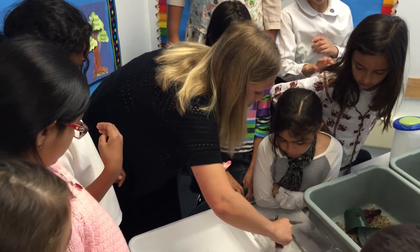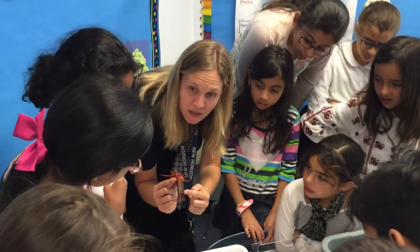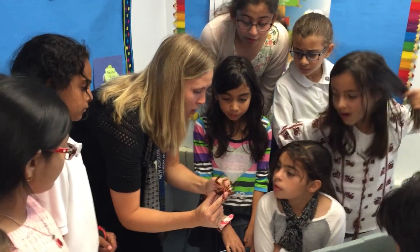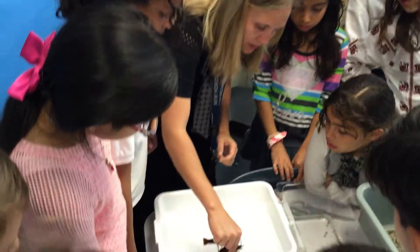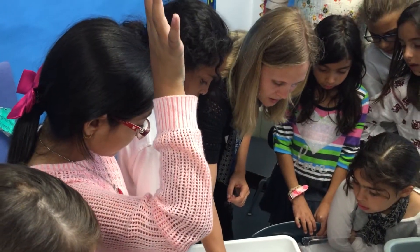This one's a female. Can you see the difference? See how underneath it's so long? That means it's a girl. Does it have any eggs? I don't see any eggs. I'm going to put her in here — she's still eating.